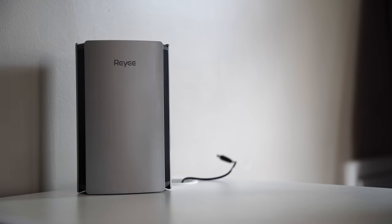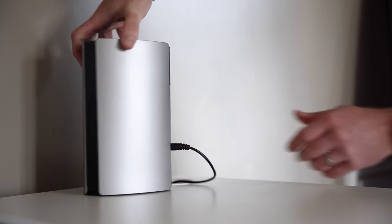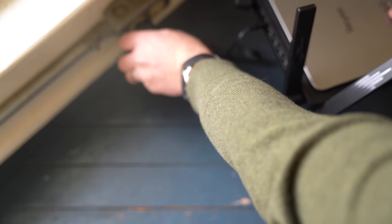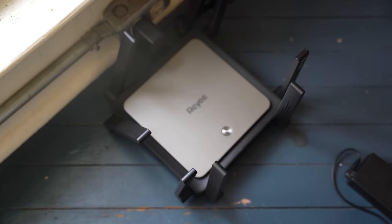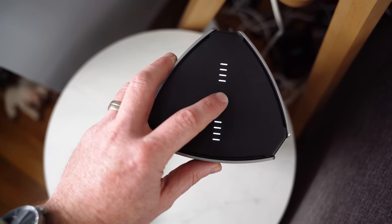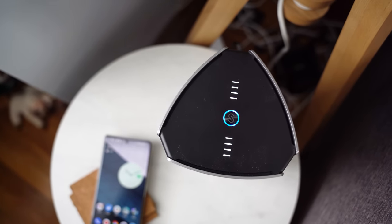Now that the main router is configured and set up, I can plug in the other RG R6 router and also the RG E5 on the second and third floors of my house. Having them spread out will ensure the best possible network speeds and coverage throughout the house. Once they're booted up, just press and hold the mesh button on the top of the main router, and after a couple of minutes, the two other routers will automatically connect as access points in the mesh network. RAE is definitely ahead of the competition when it comes to setting up a mesh network and taking all the guesswork out of it.